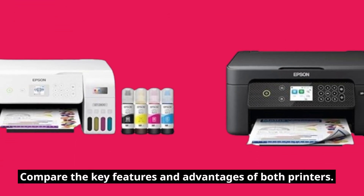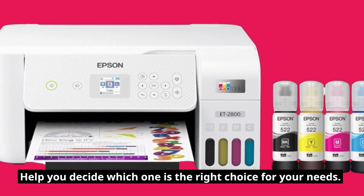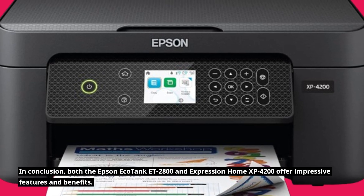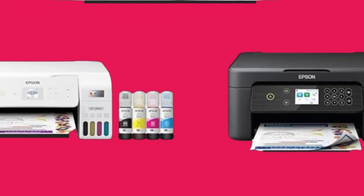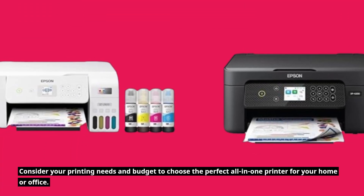Comparing the key features and advantages of both printers will help you decide which one is the right choice for your needs. In conclusion, both the Epson EcoTank ET2800 and Expression Home XP4200 offer impressive features and benefits. Consider your printing needs and budget to choose the perfect all-in-one printer for your home or office.